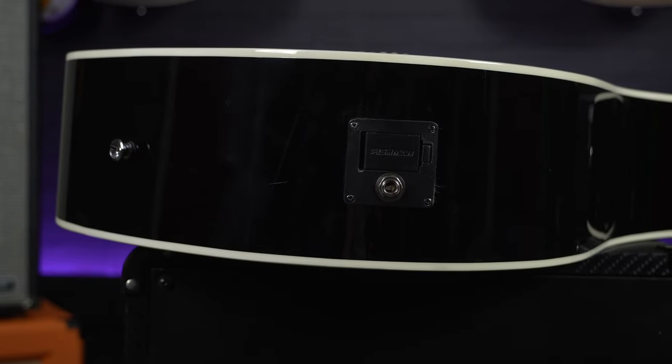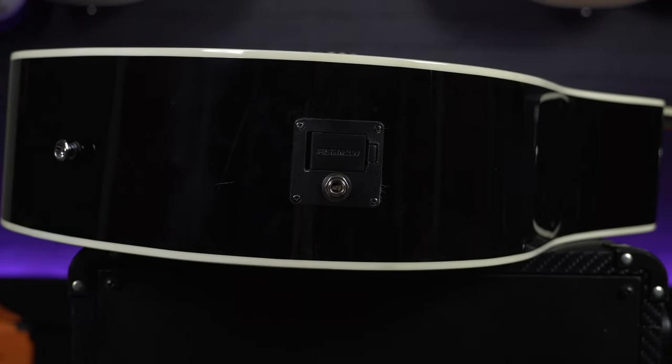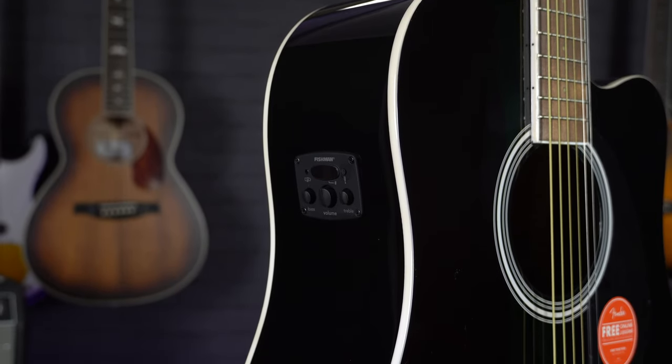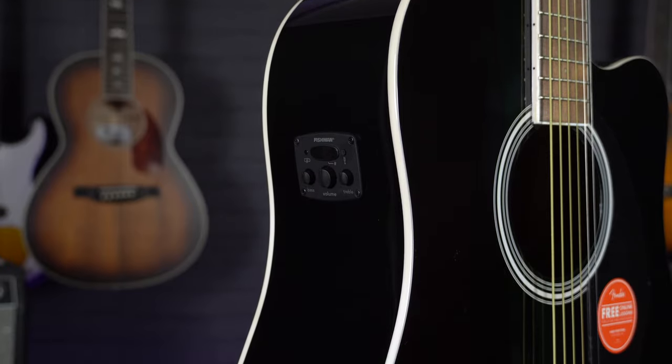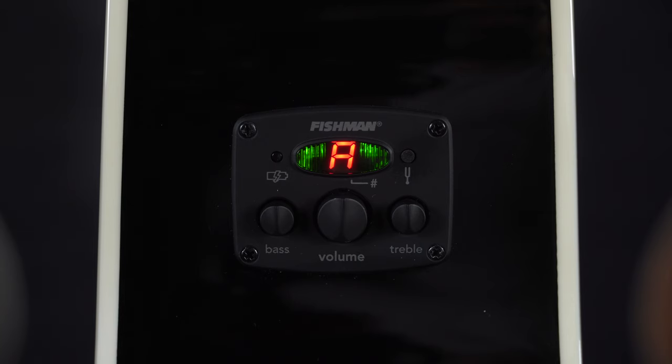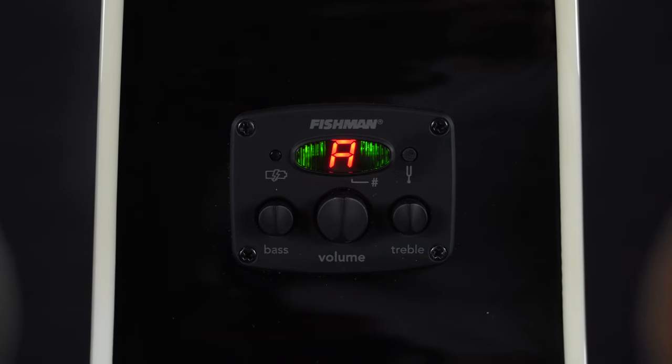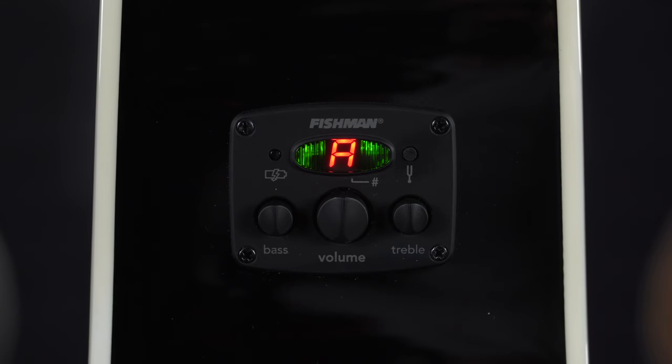Lastly, one of the most important features and why we are looking at this guitar today is it comes fitted with a Fishman pickup. It has onboard bass and treble EQ controls, so if you are plugging directly into a PA system this will give you a lot more control over your sound and tone. As well as that, it also has a built-in tuner which when you use on stage will mute the sound, so the audience don't need to hear you tuning up. So overall it's one of the best electro acoustics for gigging for under 200 pounds.